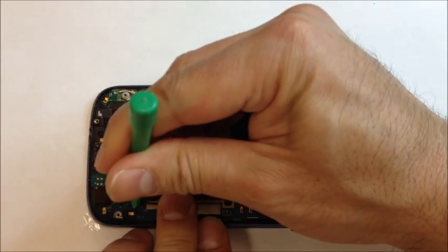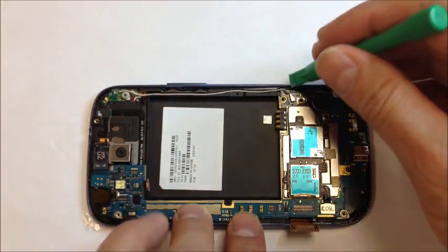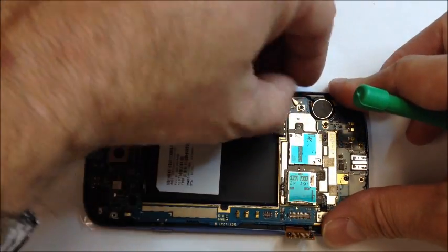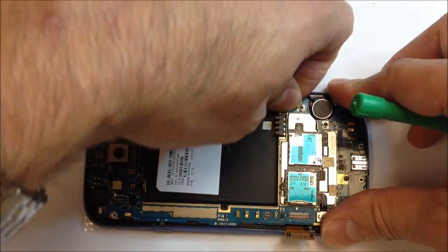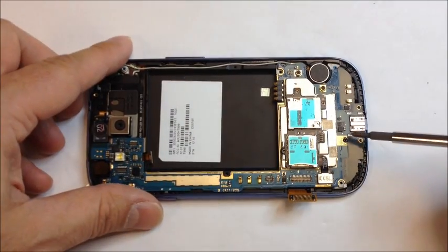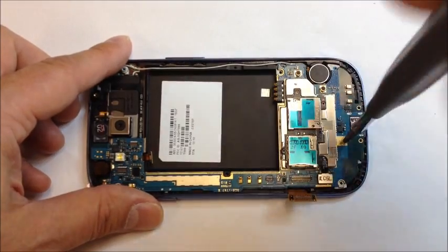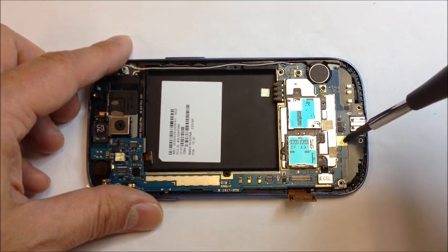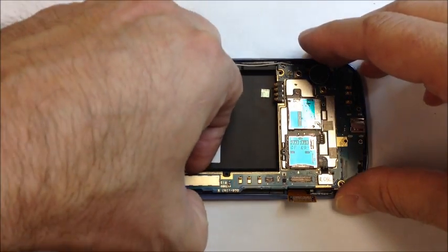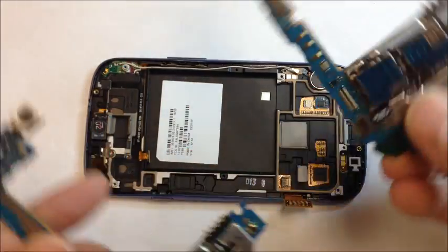Go right down there at the bottom and remove this screw. Once you do that, just make sure you're not going to snag any of the cables while you're pulling it out. The rest is really easy, relatively speaking, compared to any other phone. Go ahead and pull that all out in one piece. We're going to set that aside and bring in the replacement board.